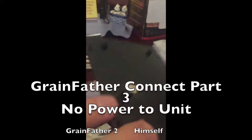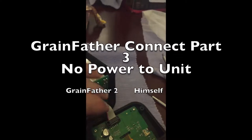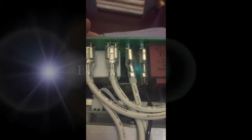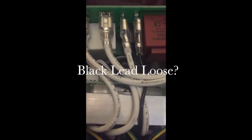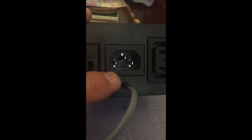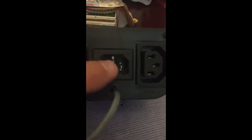This is another Grainfather Connect that came into my hands. This one didn't have any power when you plugged it in. So I'm checking the power leads here — don't see anything really obvious. Checking the cables on top, they all look good with this black lead. Looks like it might not be on there really tight, so just for good practice I decided to trace it. I was getting a good connection but it looked like maybe the wire was loose.